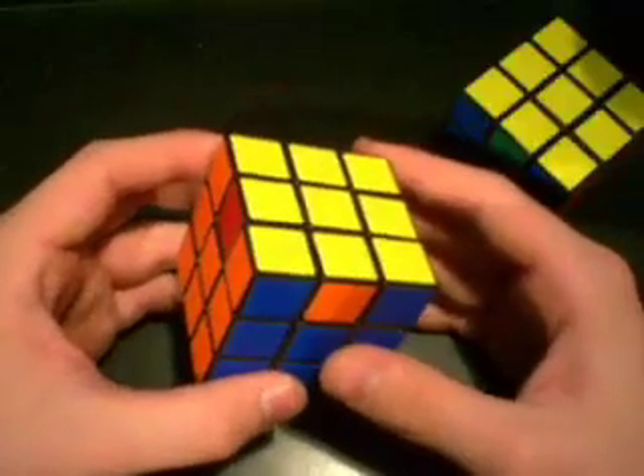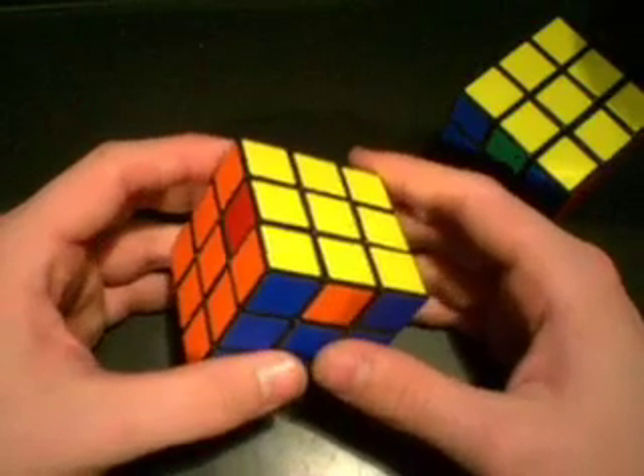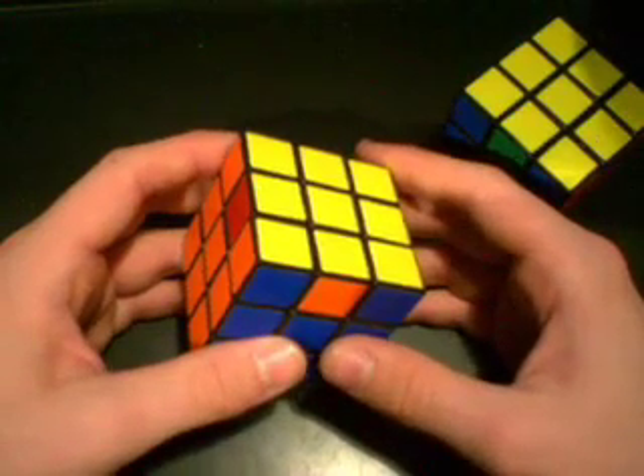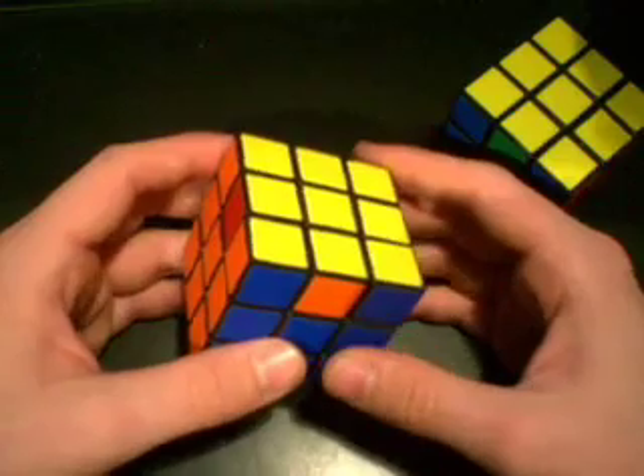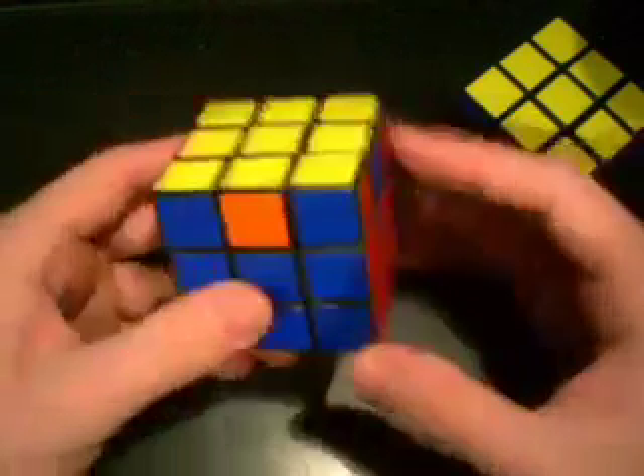If you come to a case where you do not have a pair, it doesn't really matter what position you start from, as long as you do that algorithm. After doing that algorithm, you'll get a pair, and then you can put that pair in the back and do the algorithm again.